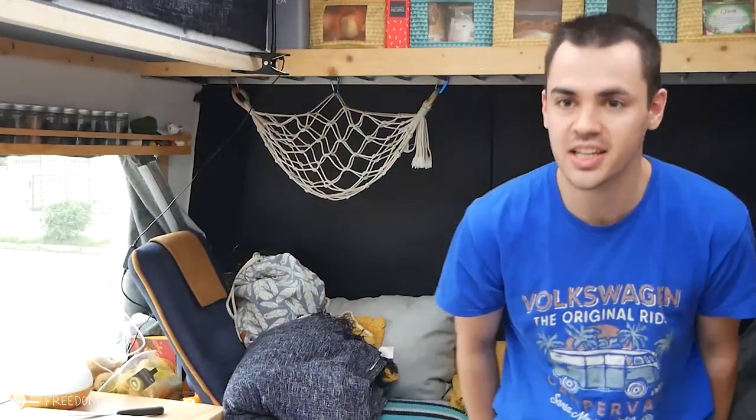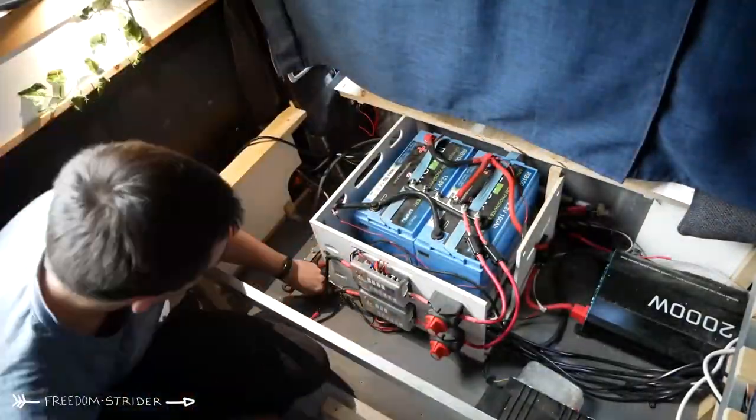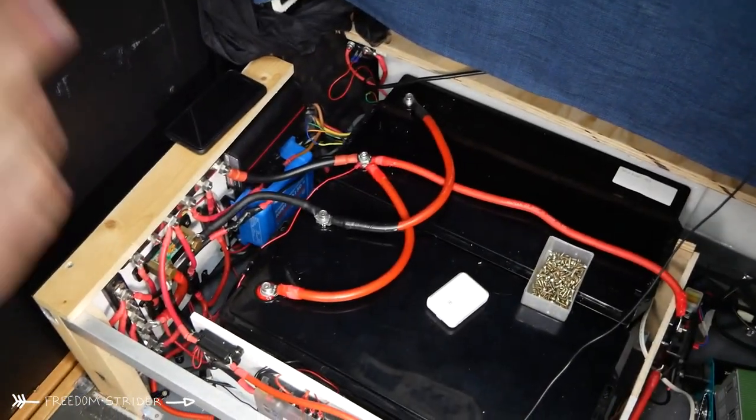Whilst our jacket potato is cooking we can go over some of the numbers and the maths about how electric cooking is possible with our battery setup. You may know that we have recently upgraded our battery capacity from 200 amp hours to 920 amp hours. We also upgraded our inverter from 2000 watts to 3000 watts, and that was mainly to run the oven because the oven takes 2400 watts by itself.